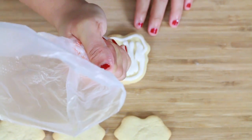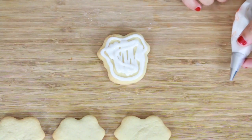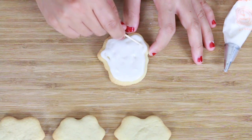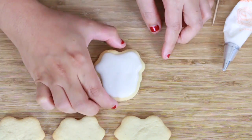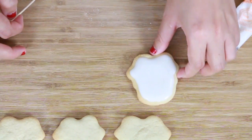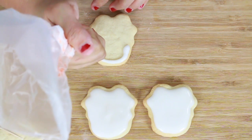And basically just start lining it and then fill in the inside. And then use a toothpick to try to fill in the gap. And then tap it down and then voila! It looks nice and glossy. And then do the same thing to the rest of them.